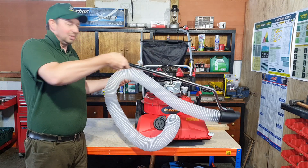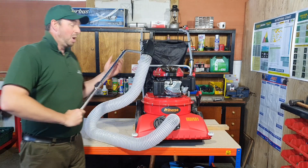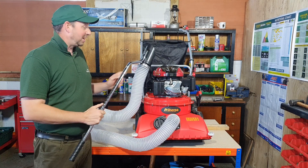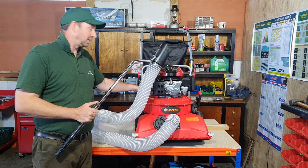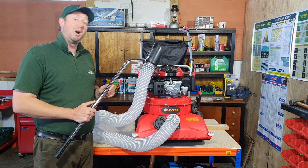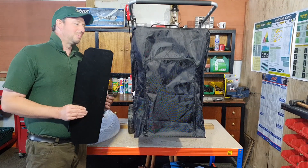Easy — suck leaves up from wherever you want, great bit of kit. But that's not the best bit. The best bit is you can take this extension hose, turn it round, fit it to the back of the machine and turn it into a blower. I'll show you how.